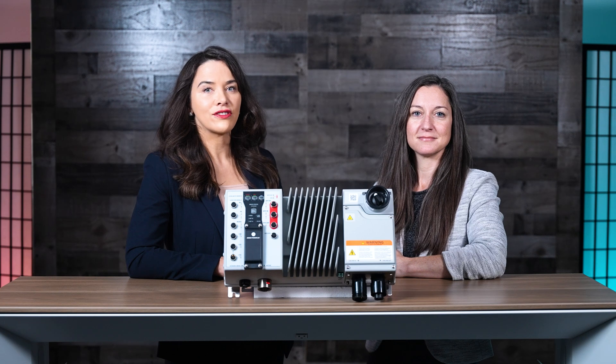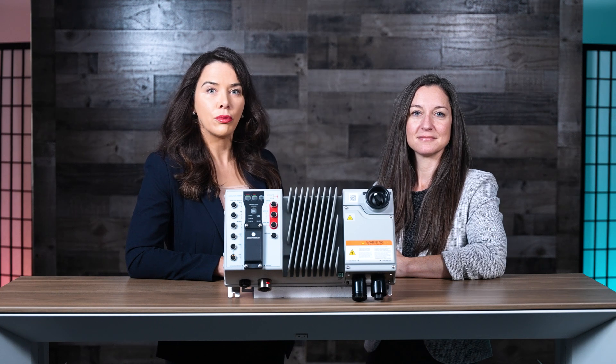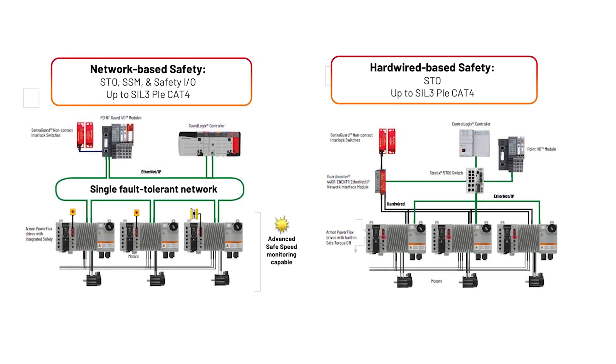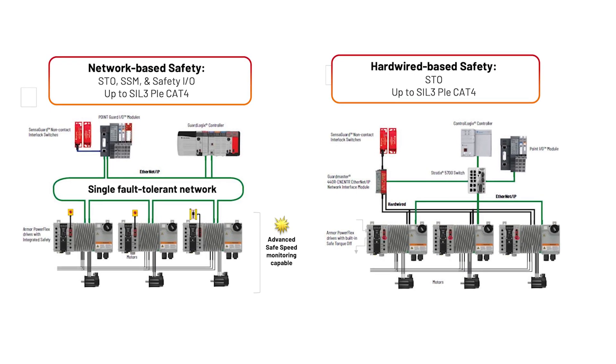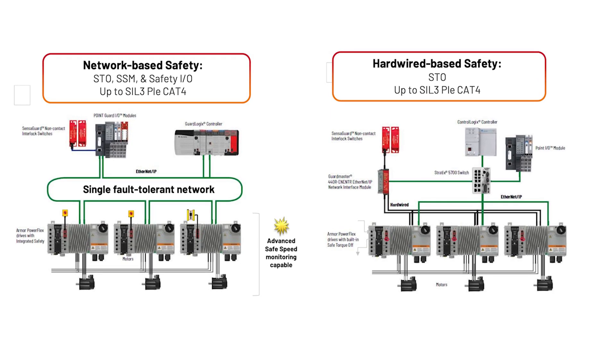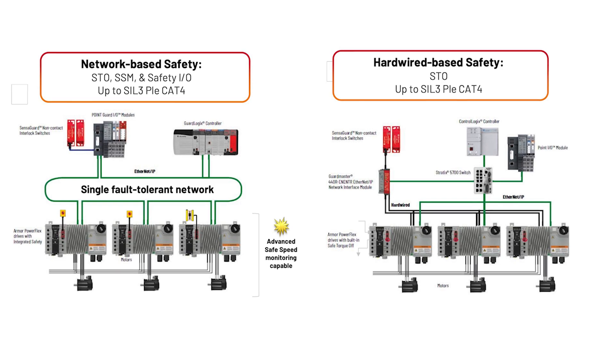The Armor PowerFlex drive serves as a single device that also supports safety. In fact, safety can be either hardwired or networked safe torque off. When applied with the Safety PLC, engineers get the added benefit of safe speed monitoring, which in turn improves overall productivity and reduces design costs.